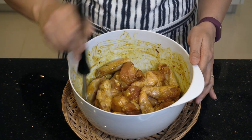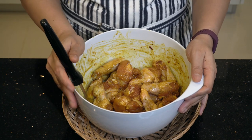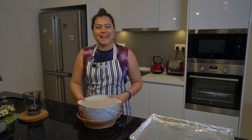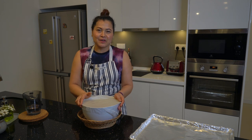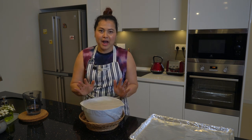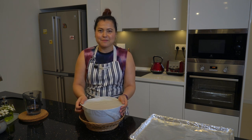I have to chill in the fridge for 30 minutes and then we'll come back. Here is my chicken wings, already marinating for 30 minutes. Before you put them in the oven, you have to leave them at room temperature for 20 minutes.